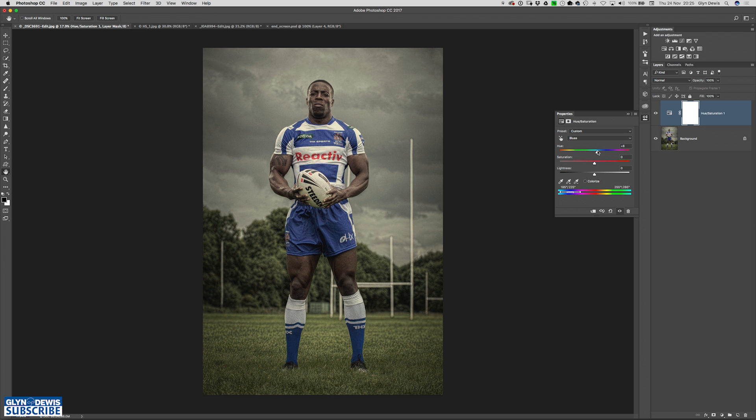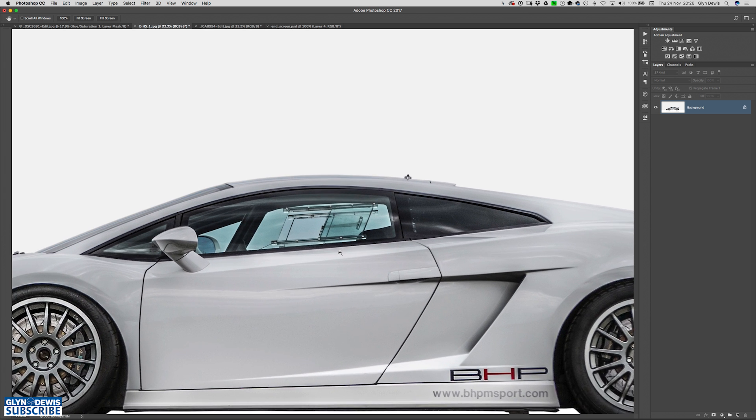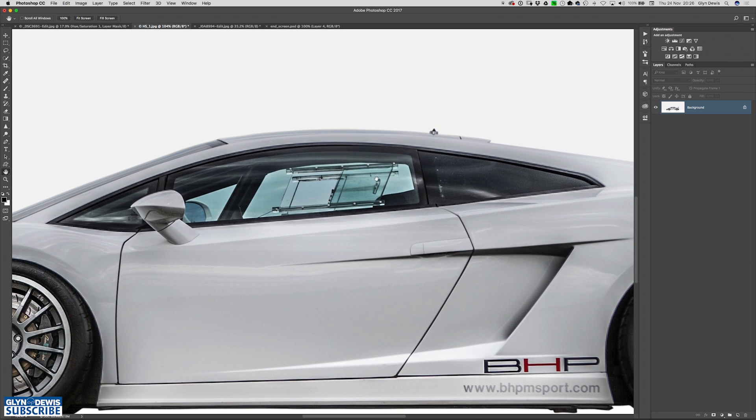That generally works because the blue in the original kit is pretty even across the whole of it — very simple, very quick, very easy. Taking it one step further, if we look at this Lamborghini here, it was originally photographed outside, cut out and put into a new scene. But one thing that we needed to change was the windows, where we can actually see the light from outside still visible, giving us this blue in the windows.